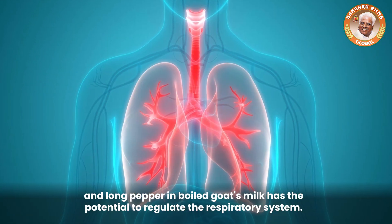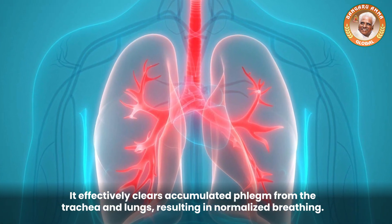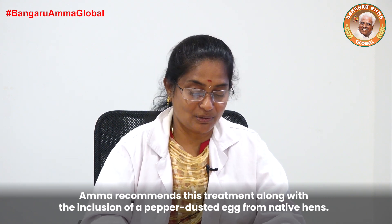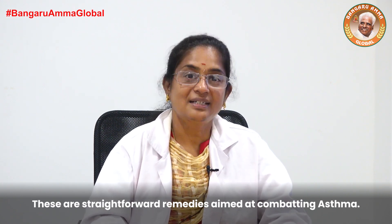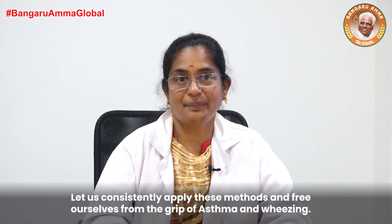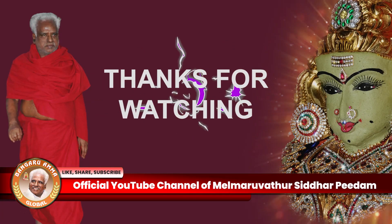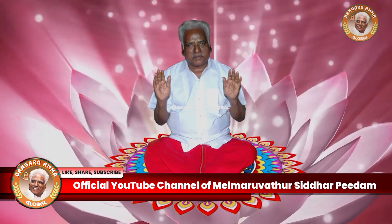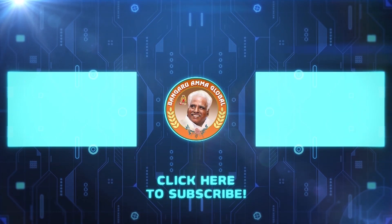What we do is we eat it in two lungs. Not everyone does, but she does not eat it daily. Please like, share, and subscribe to the Bangaru Amma global YouTube channel for more inspiring and uplifting videos like this one.